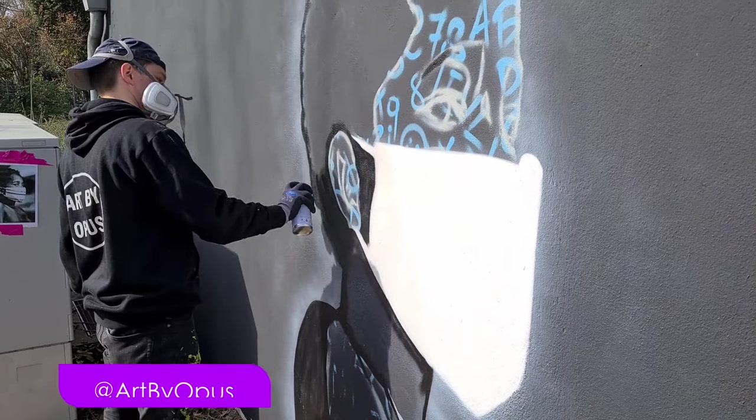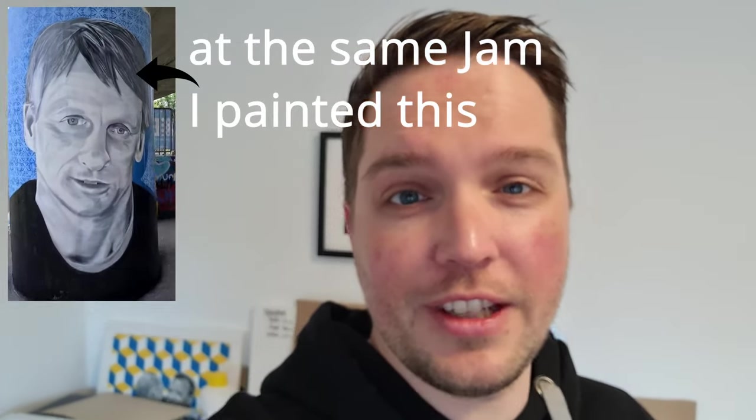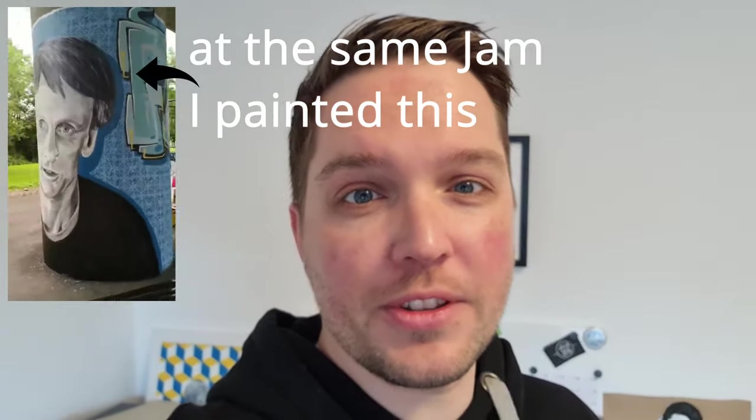Good morning! Today I'm going to take you with me to one of my projects. I'm going to help a mate with a mural and it's going to be really exciting. Last year he won a graffiti contest in Leverkusen for newcomers. The surprise was all the paint, the materials and the spot — it's a property of the local utility company. Thanks for the spot and the invitation, let's go!